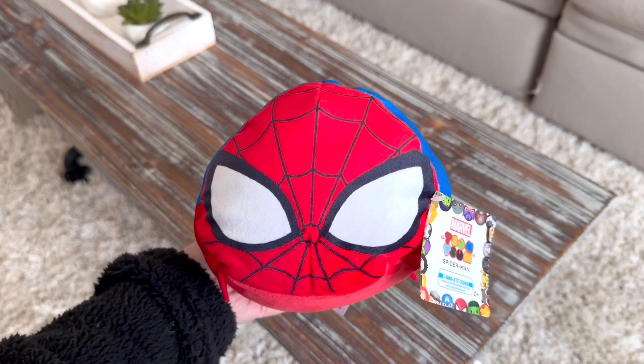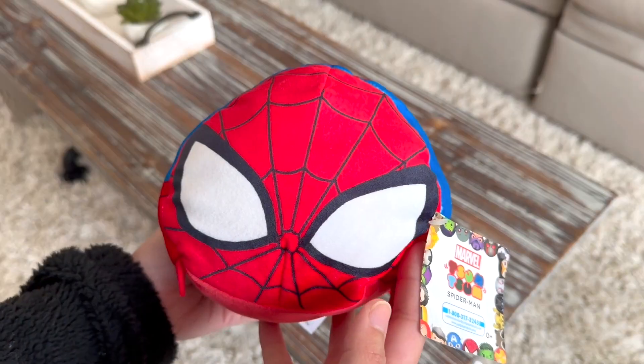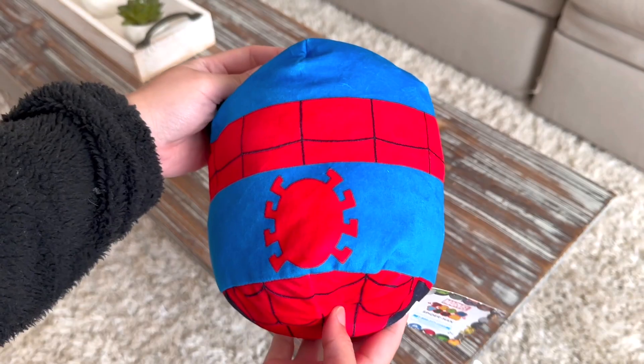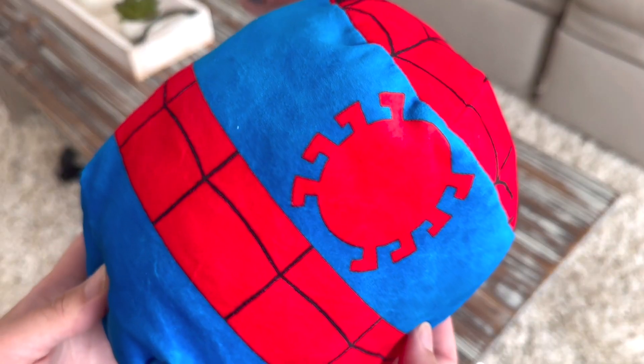Check out this Spider-Man Tsum Tsum plush. This is eight inches and it is a super duper plushy. Let me tell you, when you hug this, it's like a little hug pillow.